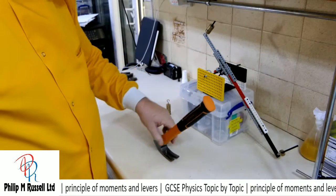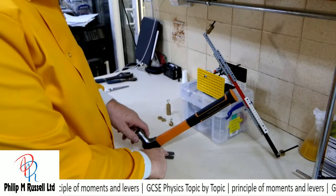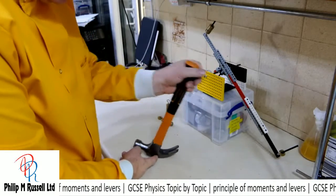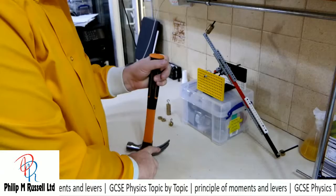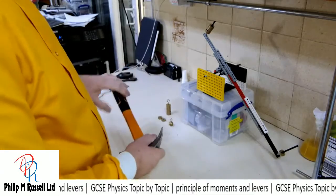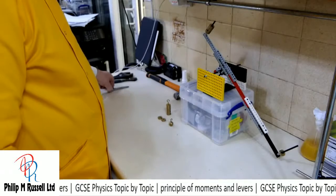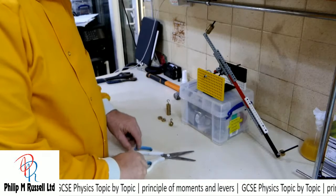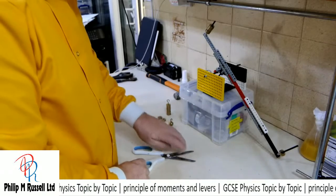Looking at a claw hammer pulling out a nail — the nail is the load, the head of the hammer on the surface is the pivot in the middle, and the force is applied at the handle end. We see the same with scissors: force here, fulcrum as the pivot point in the middle, and the load on the other side.